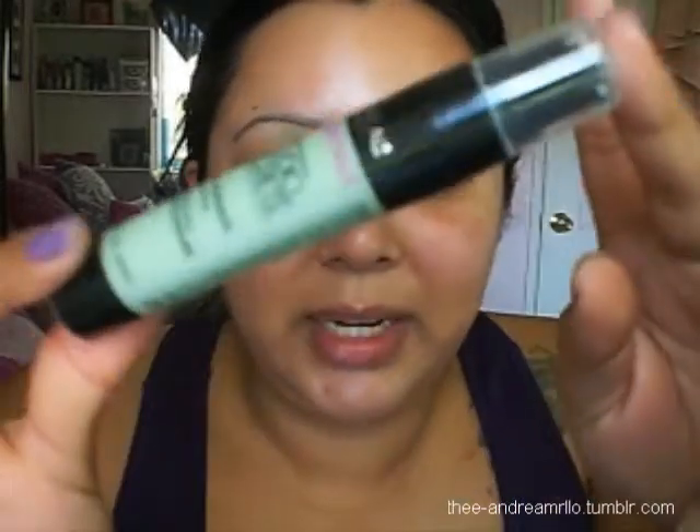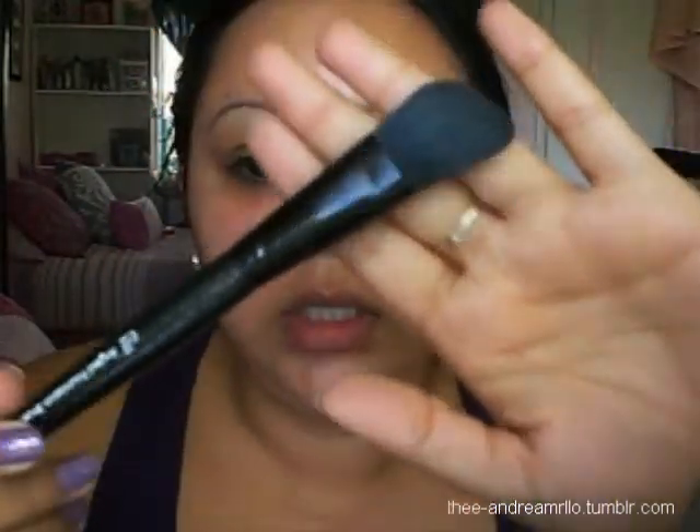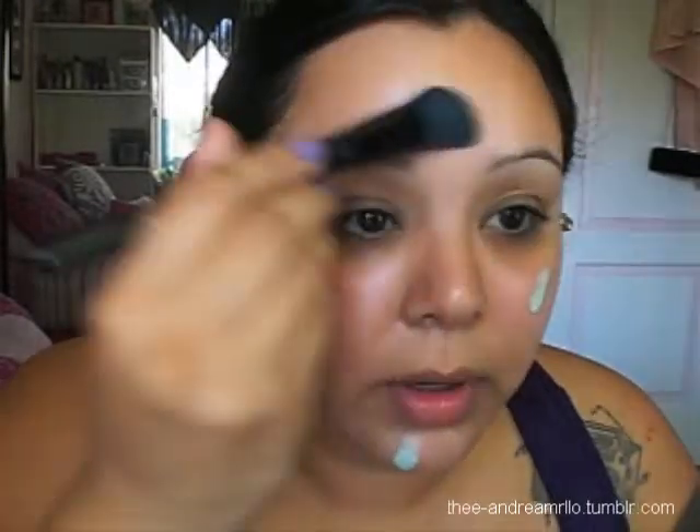To start off, I have a lot of redness in my face today so I'm going to be using my L'Oreal Studio Secrets Anti-Redness Primer, which is just a green primer. I like to use it with this e.l.f. angled foundation brush. I get it on the brush, dot it where I want it, and then blend it out.